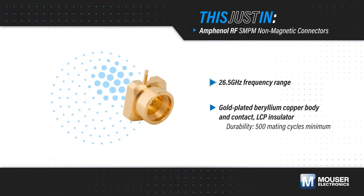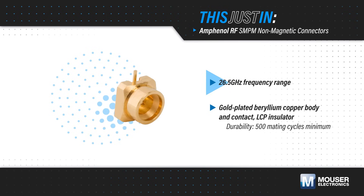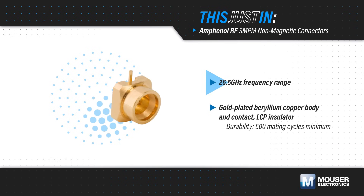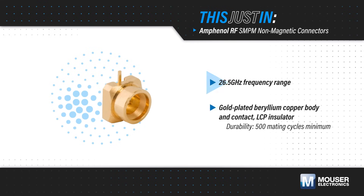Amphenol RF SMPM non-magnetic connectors, available from Mouser Electronics, provide reliable board-to-board and board-to-cable connections for signals up to 26.5 GHz, and are compatible with non-magnetic SMPM bullets.